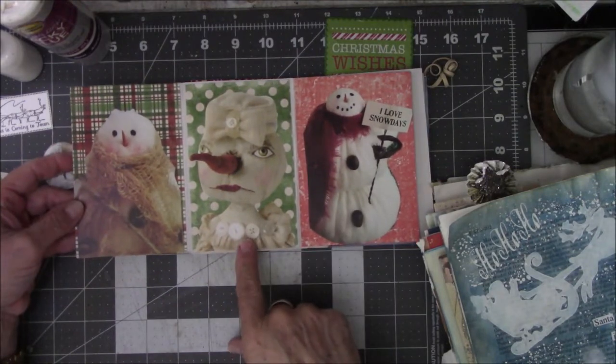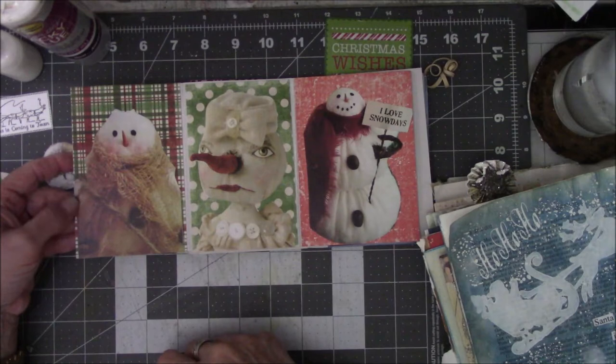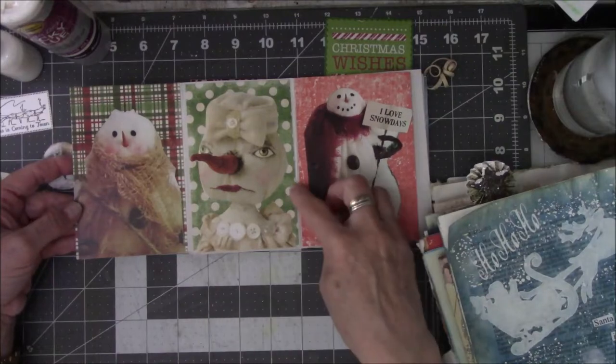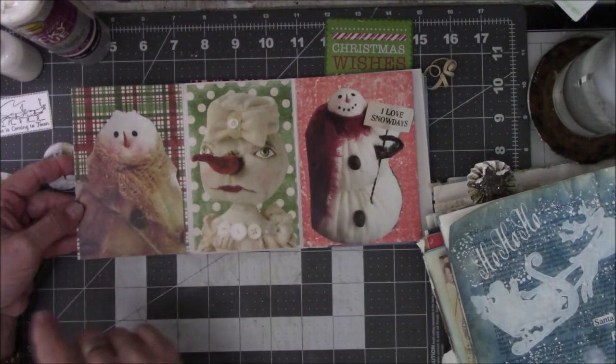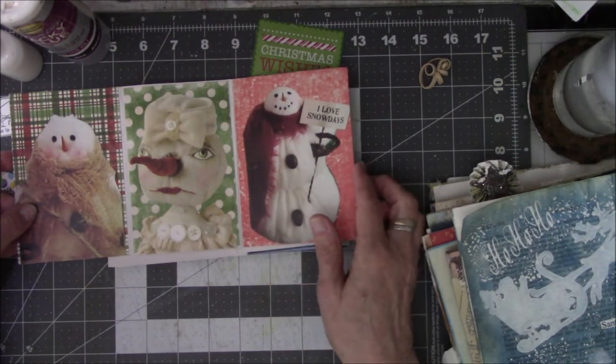This is supposed to be a Mrs. Something — she has a carrot nose. I think she's supposed to be a version of a female Santa snowman. This is dotted paper from that same pad. There's that scratchy red-looking cardstock. And there's a snowman on this side with more paper from the little paper pack.